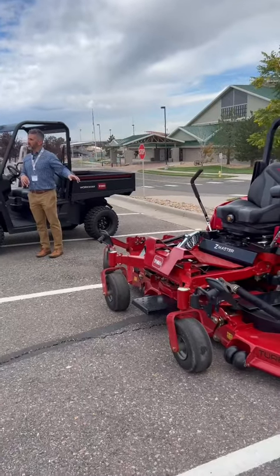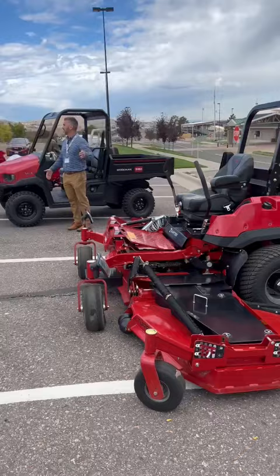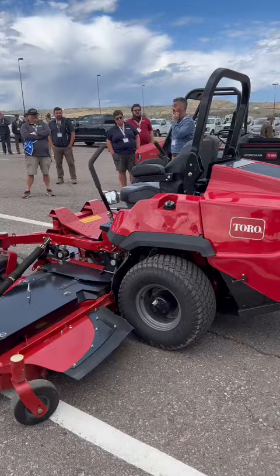New introduction to the Toro Rotary lineup — the 144 inch, or 12 foot, width of cut in a Z-MORE platform. So not only are we getting a 12 foot width of cut, but we're also very productive with that stick steer Z-MORE configuration.